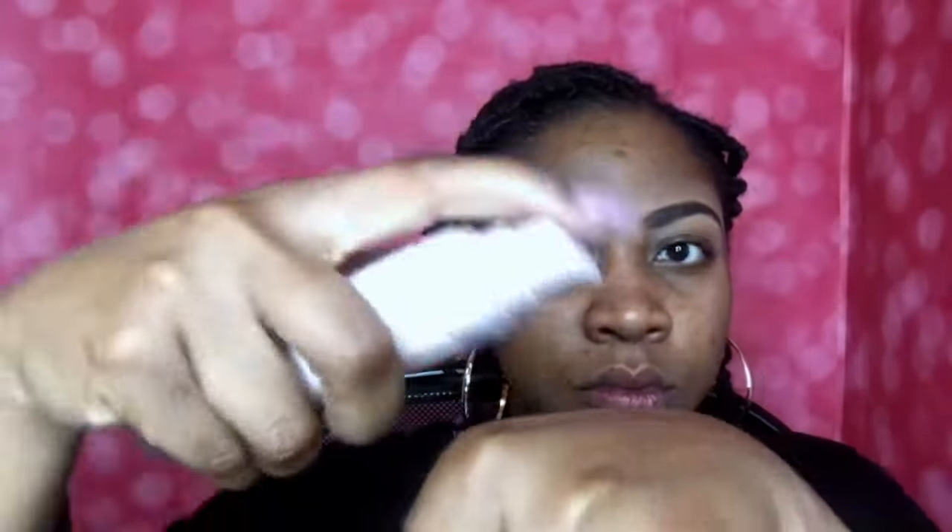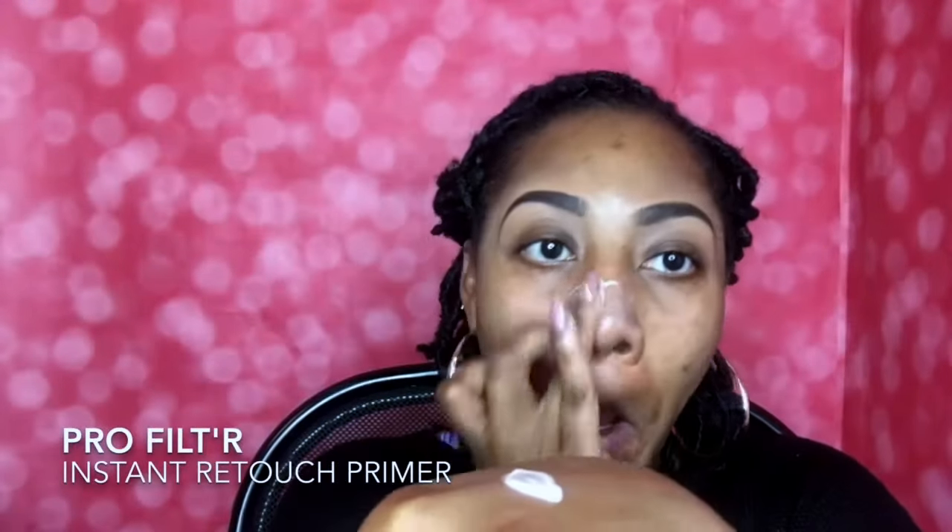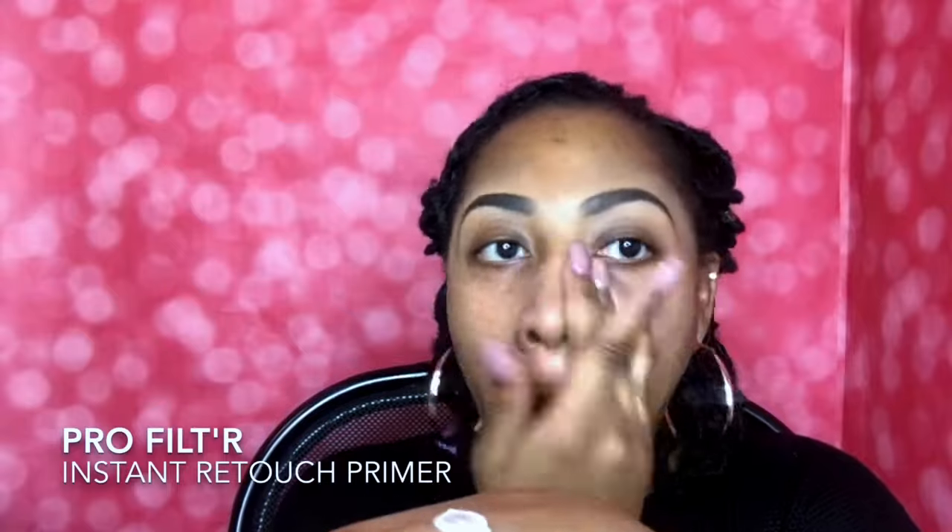All right guys, so we are starting with the Pro Filter Instant Retouch Primer. I just love this — I'm so excited for this. So you just want to put a dab on the back of your hand or right onto your face. This primer is shine stopping, it's pore diffusing, it's going to smooth away any imperfections and just allow your foundation to be flawlessly applied. I love it.